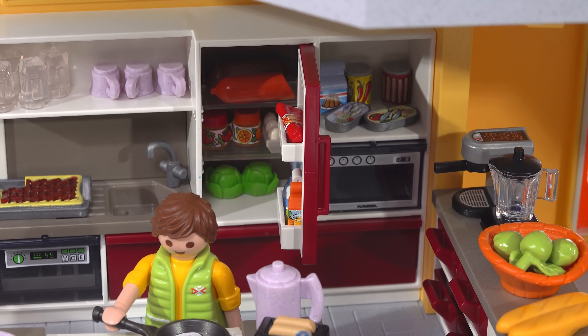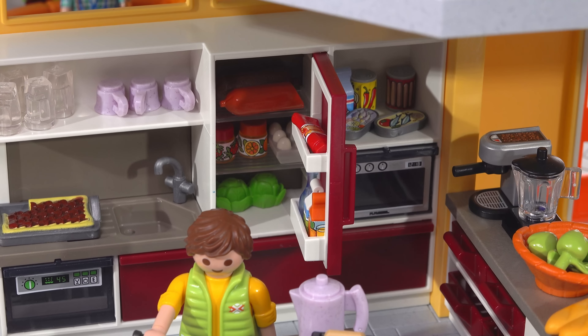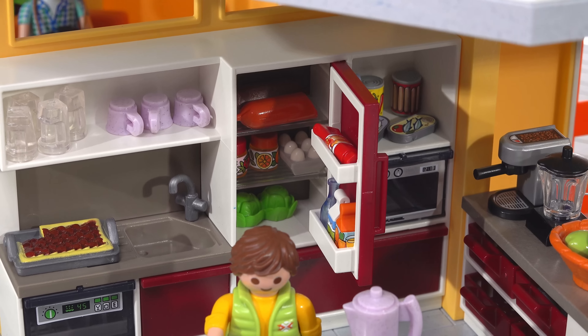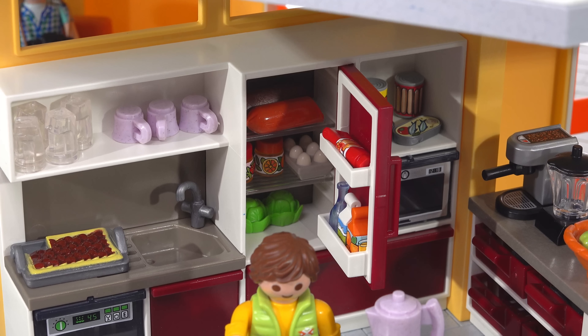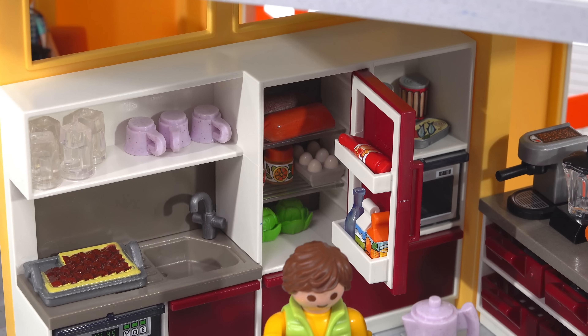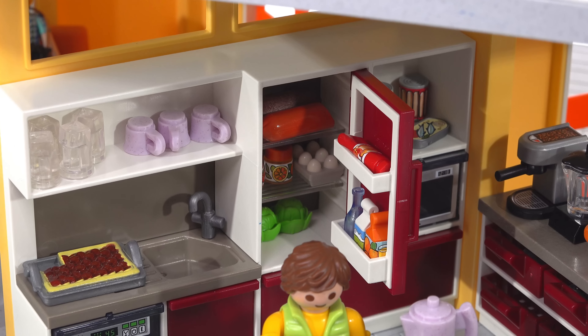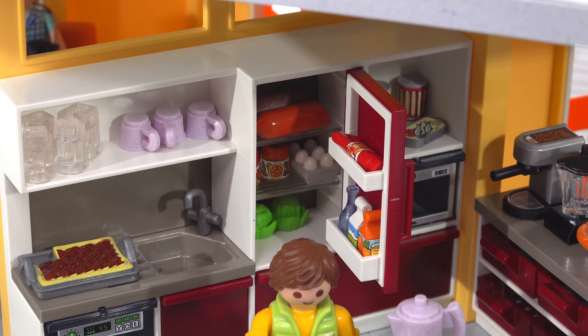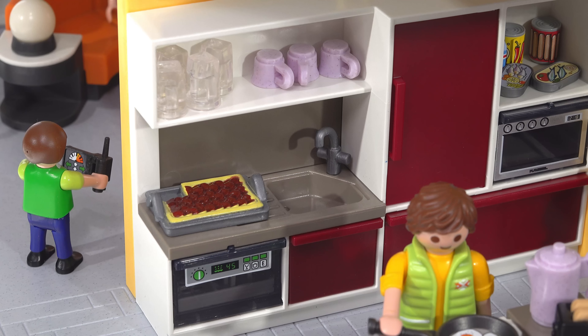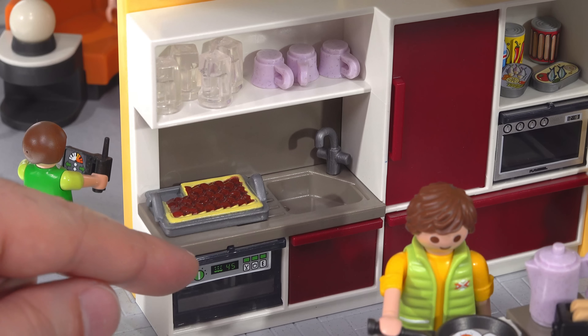This is actually a designer refrigerator unit built into the wall. There's a bunch of different food items that come with it — you can put some in the door as well. Everything with decorations involves stickers, so you just apply small stickers to each piece. Over here is the sink with a countertop, a small cupboard above, and some cups and glasses.